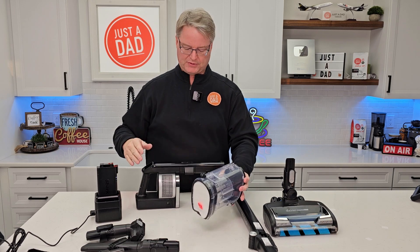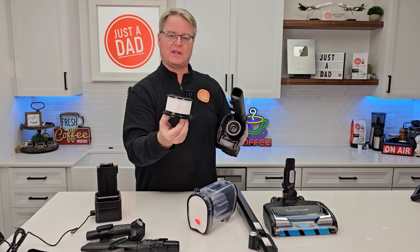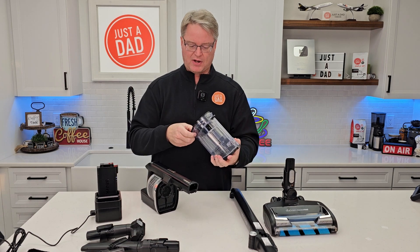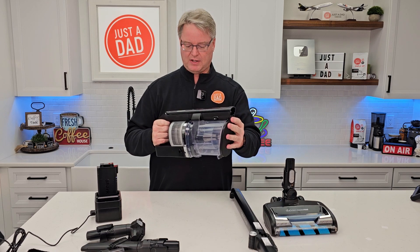Make sure they're nice and dry before you put them back on. There is one more filter — it's a HEPA filter, and it's right here. You simply pull it and it exposes the nice big HEPA filter. Put it back on. You don't have to take this apart and clean it very often, but once in a while you will. Line that up, snap it into place, and you're ready to go.